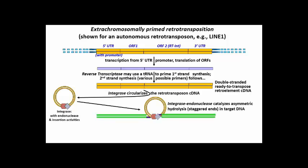This circular complex attacks or hydrolyzes target DNA, shown in green here, to begin insertion of the retrotransposon.